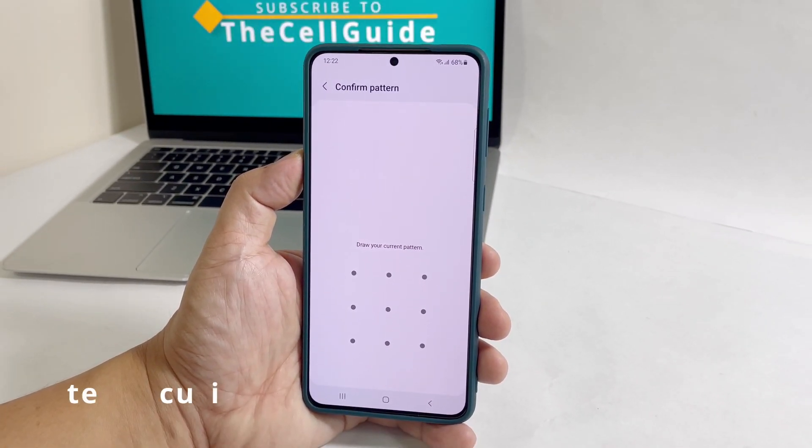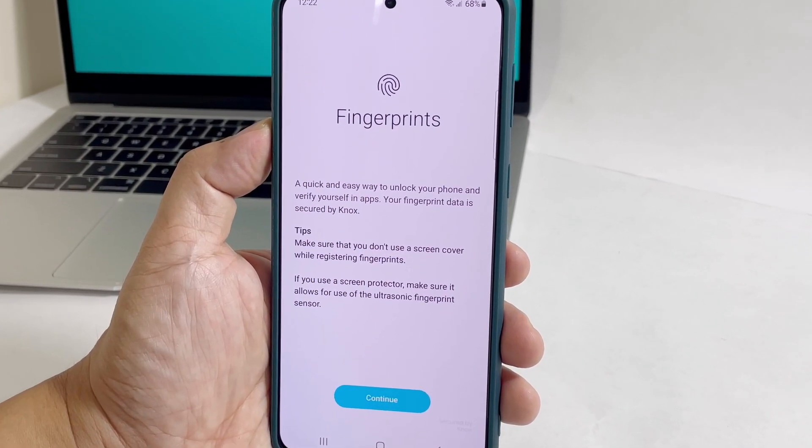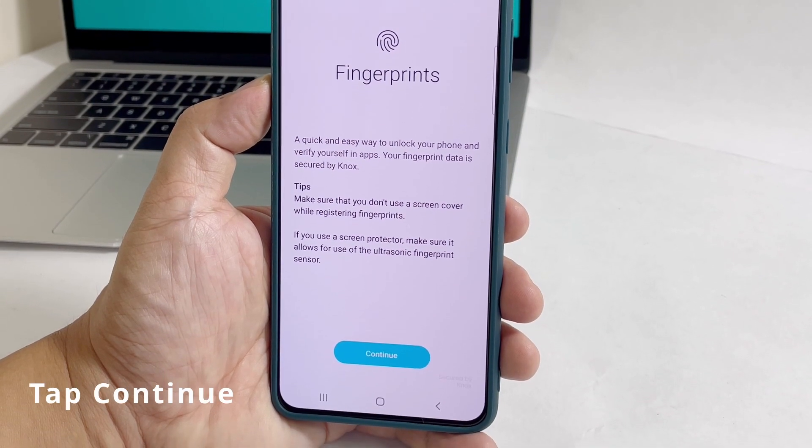You will then be asked to enter your security lock to verify your identity. On the next screen, you may read the information on the screen, and then tap Continue.